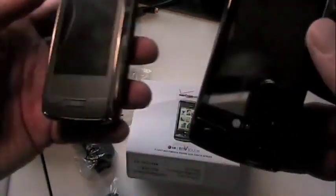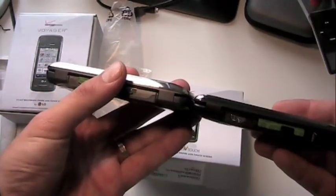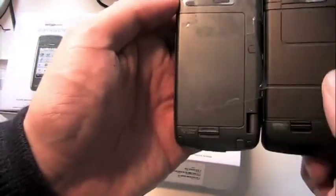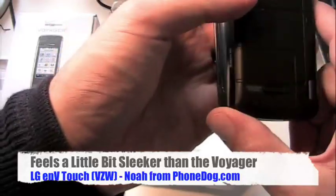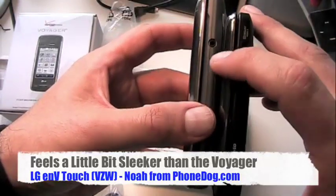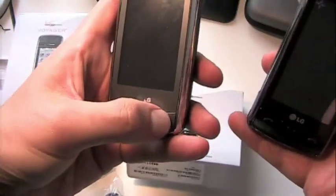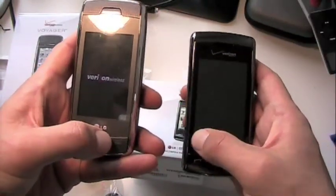There's also a 3.2 megapixel autofocus camera with Schneider-Kreuznach optics and flash. We'll do a little comparison to the original Voyager - you can see the new one is definitely a little bit thinner, so it looks to be more pocketable. Camera upgrade: 3.2 megapixel with flash as opposed to 2 megapixel. It's also a little tiny bit shorter. And of course the 3.5mm jack instead of 2.5mm - also nice.